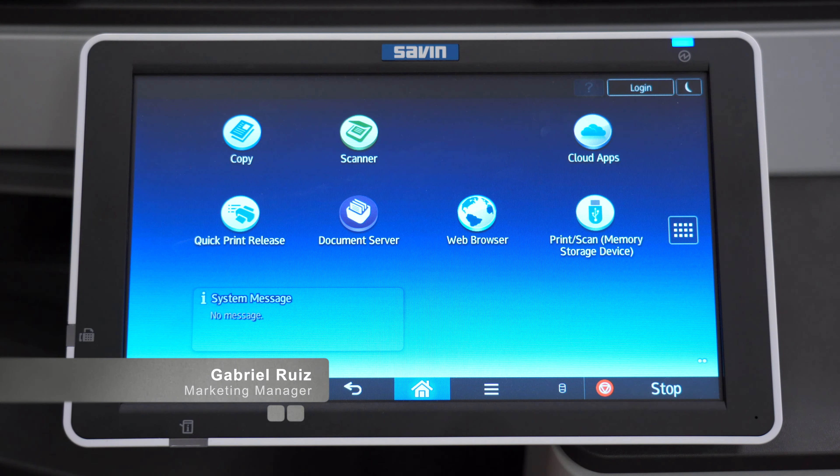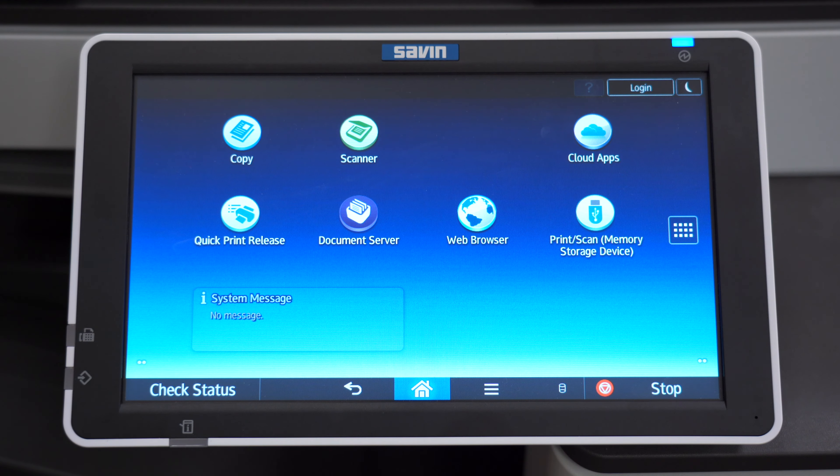Hi, this is Gabriel with Duplicating Systems. In this video I'm going to show you how to find out what optional equipment you have on your Savin printer.